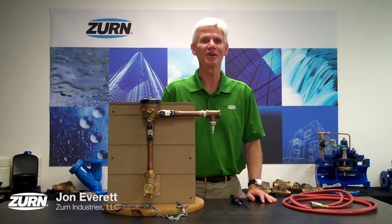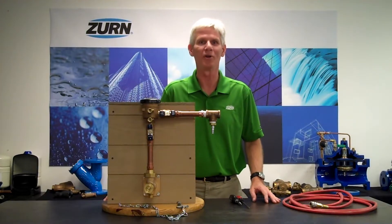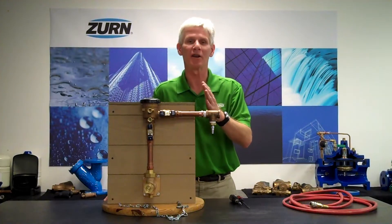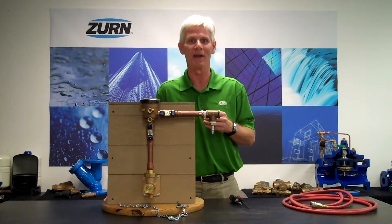Hi, I'm John Everett with Zern Industries. Today I'd like to talk to you about winterizing your irrigation system along with your irrigation backflow preventer. What we're going to do today is demonstrate how to take all the water out of the system so we'll be ready for wintertime and we won't freeze and break any components.